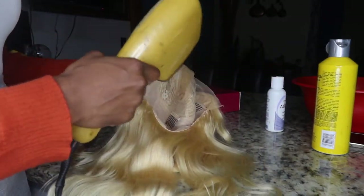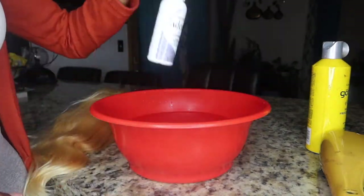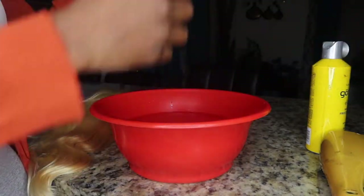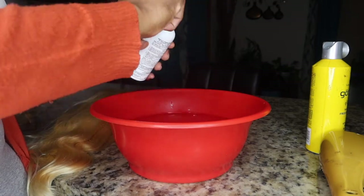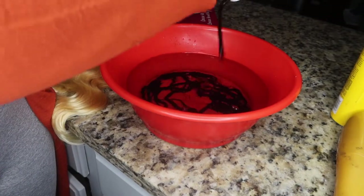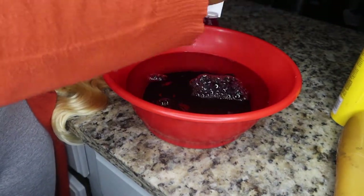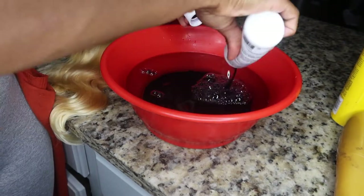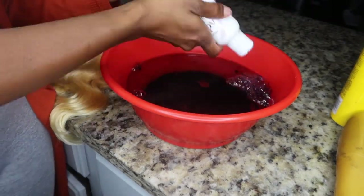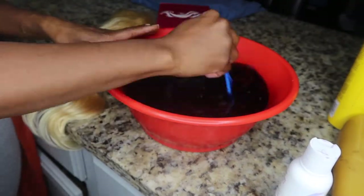Once I'm done with that, I'm going to take this watercolor dye that I got from my nearest beauty supply store. The color is lavender. What I did was take my bowl and fill it up with hot water from the sink, then pour the watercolor dye into the bowl, making sure I used every last bit — got my money's worth — and then stirred it using my little brush.